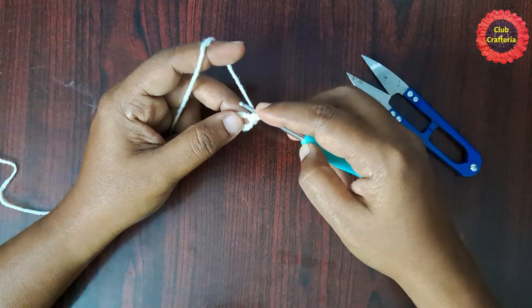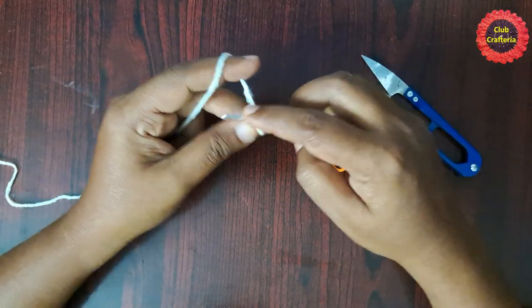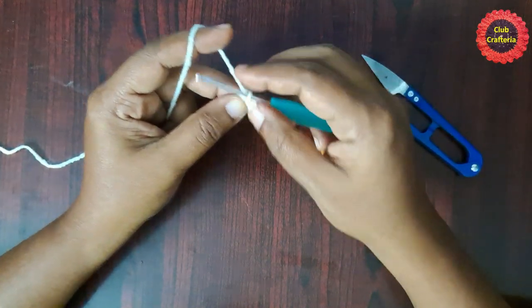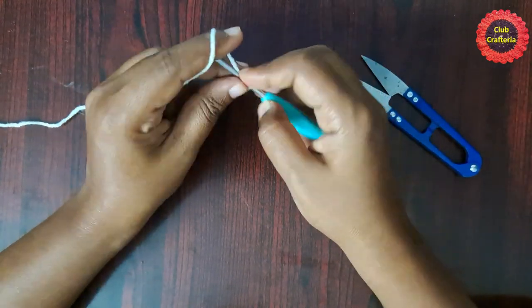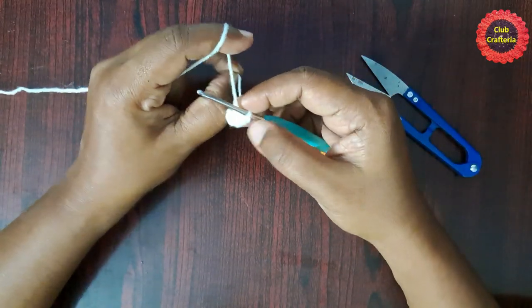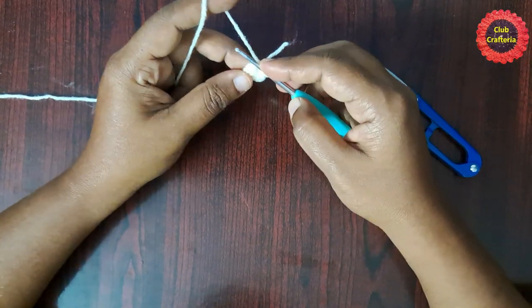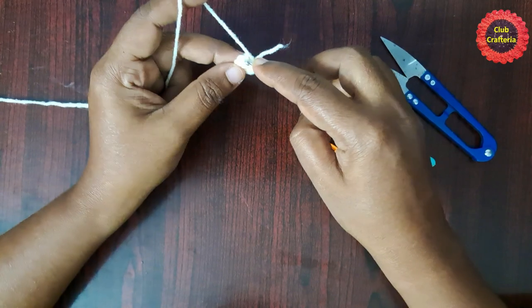Likewise do five more single crochets inside the circle. Total you should have six single crochets. Pull the yarn to close the circle. We are going to work in rounds, so for the next round you are going to do two single crochets in the first stitch.